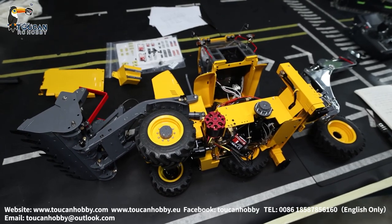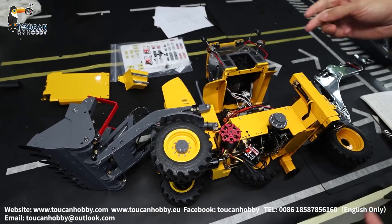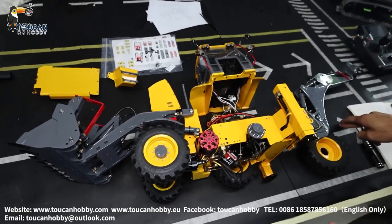Hello there, all my friends. I'm Oliver from Token Hobby. So here I have already opened this backhoe from Lesu.